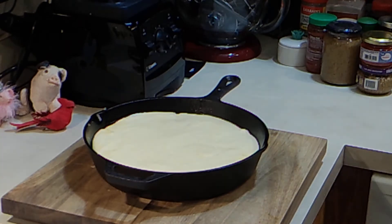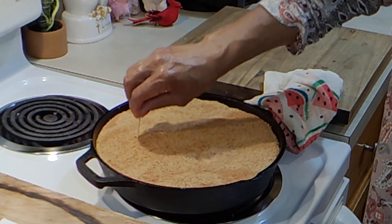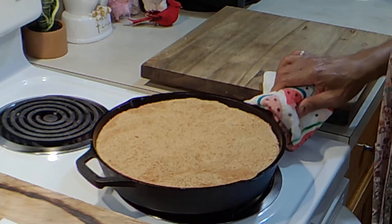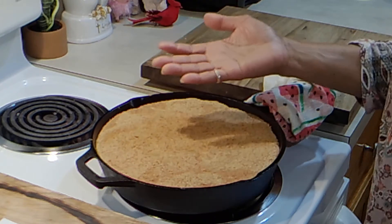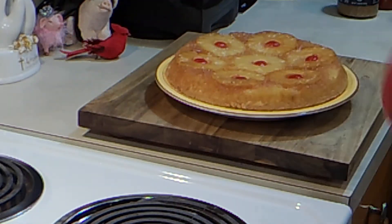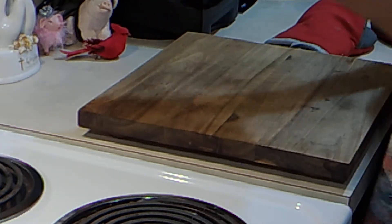The timer was set for 50 minutes and I've checked it — the toothpick comes out clean, so it's ready. I'm going to give it about five minutes and then try to flip it out and hope it comes out perfect. Beautiful! I wish I had a flat plate to sit it on, but here you go.